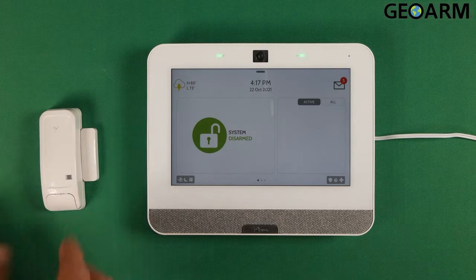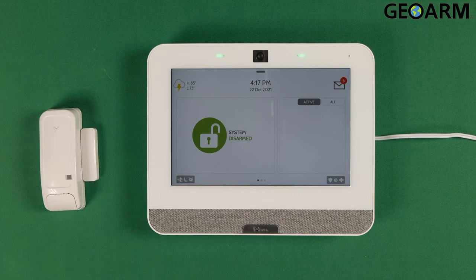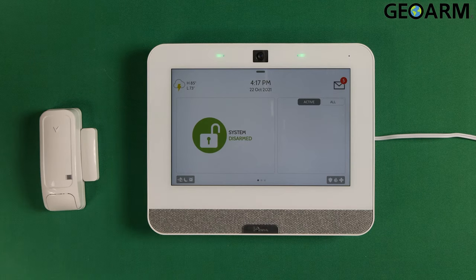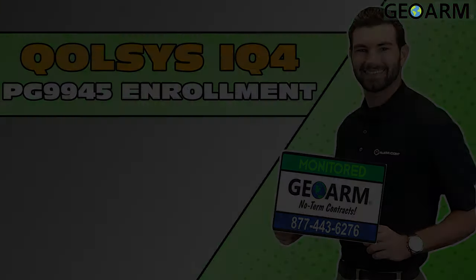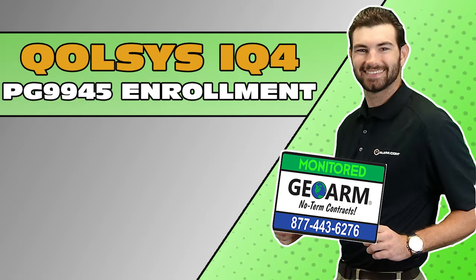Ladies and gentlemen, that is how you enroll the PowerG PG9945 wireless door window contact into the brand new Qolsys IQ4 panel. If you have any questions or comments, please leave them below. Otherwise, take care and have a great day. Make sure to subscribe to our YouTube page and click the Show More tab underneath the video where you can view valuable links pertaining to this product, similar how-to videos, and our low cost, no contract alarm monitoring services.